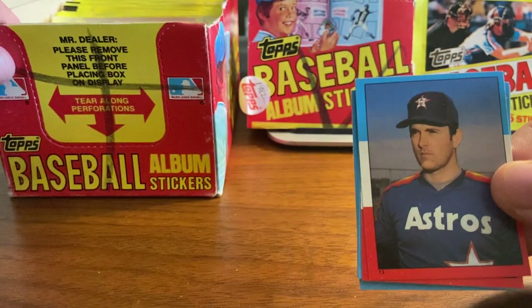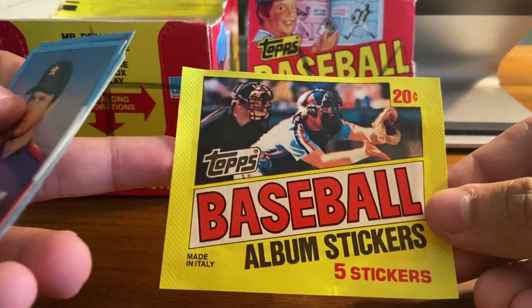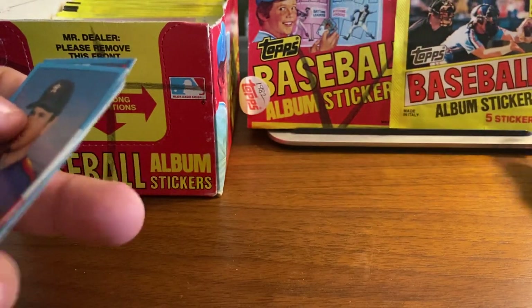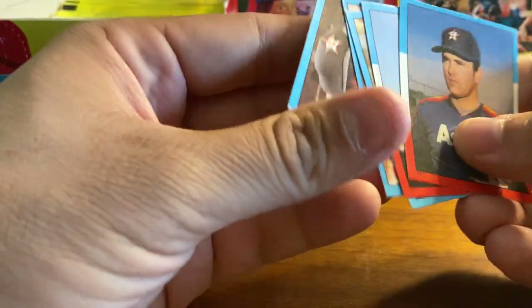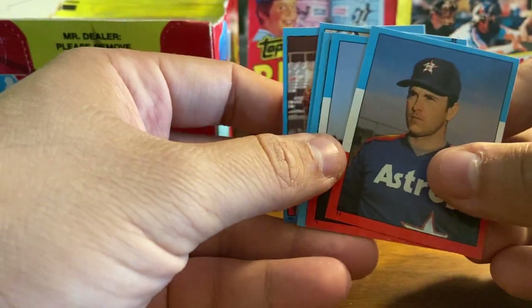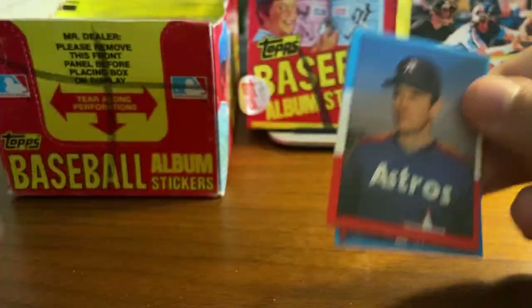These come in a box of 100 pouches, 20 cents per pack — that's how much these went for back in the day — and each pack came with 5 stickers. I purchased this box on eBay for about $40. All the stickers are here, but I did notice as I opened the packs that the packs had already been opened. But from what I could tell, all the stickers are here. This is a 260-card sticker set.